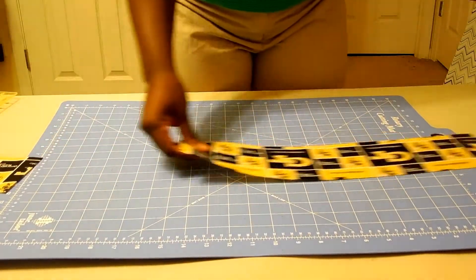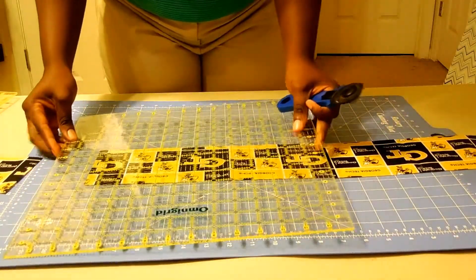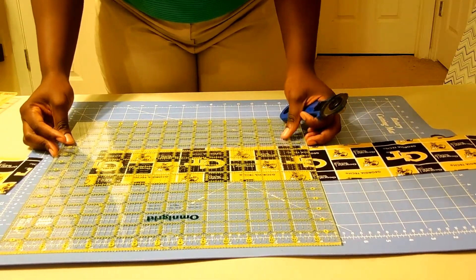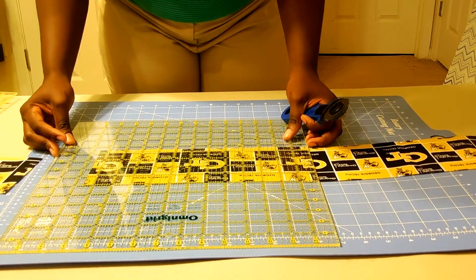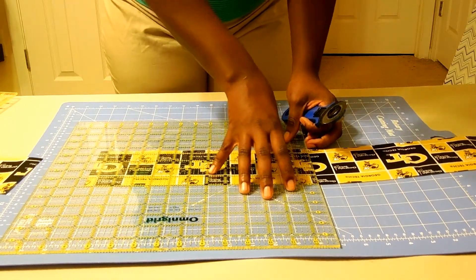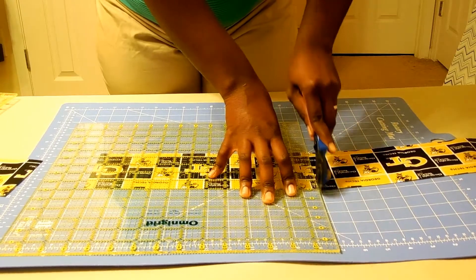Lining up at the twelve and a half mark and lining up the bottom to get the next piece. One looks a little off but it should be okay.